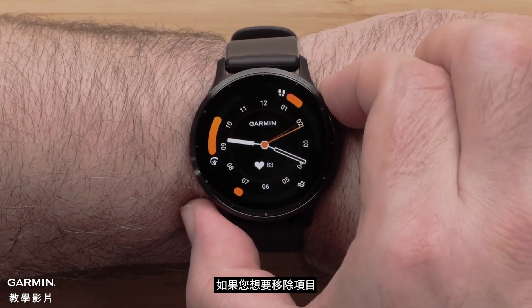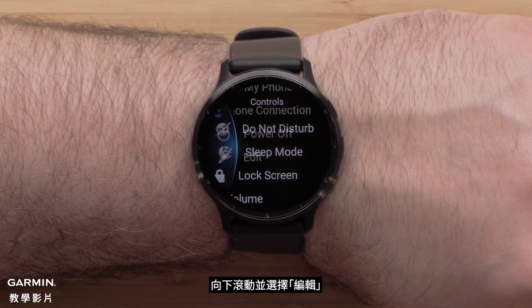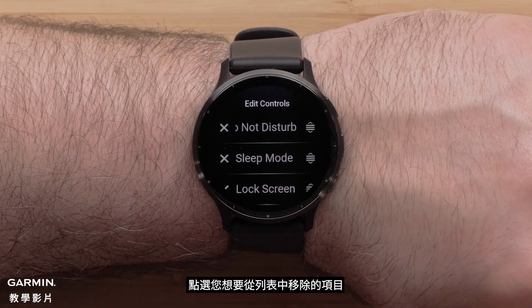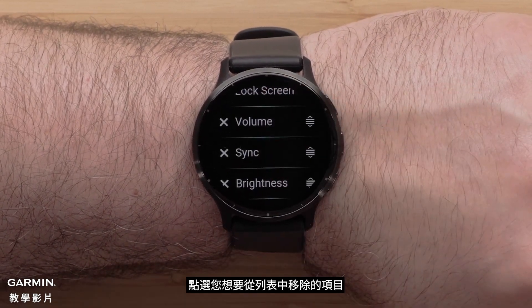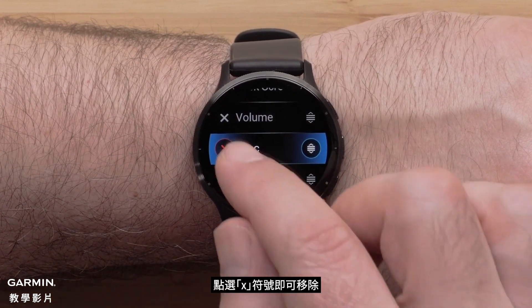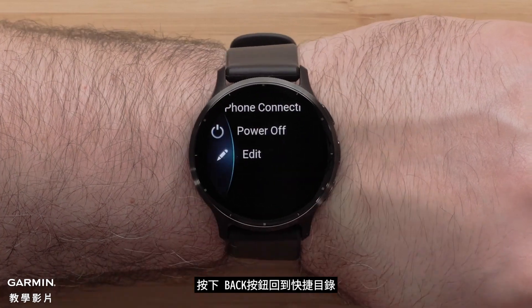To remove a control, press and hold the top button to access the controls menu. Then scroll down and select edit. Select the control you want to remove from the list. Then select the X to remove it. Press the back button to return to your controls.